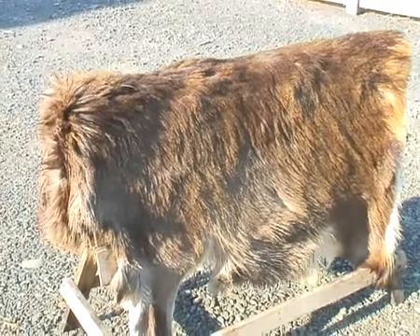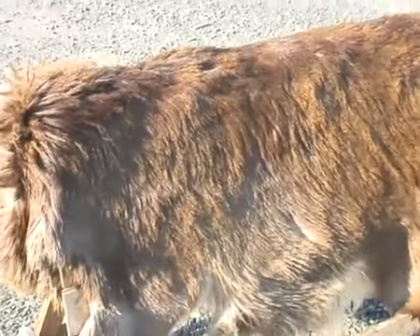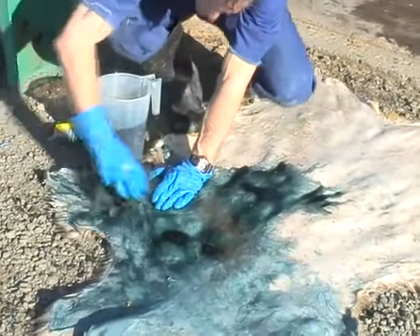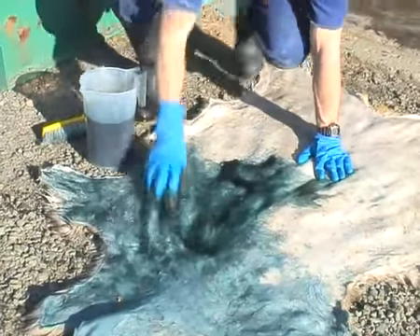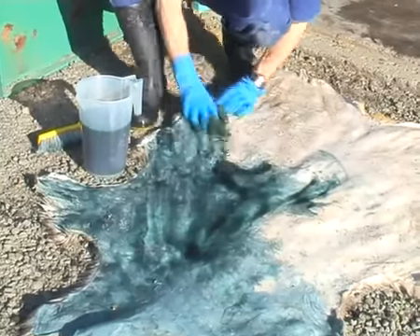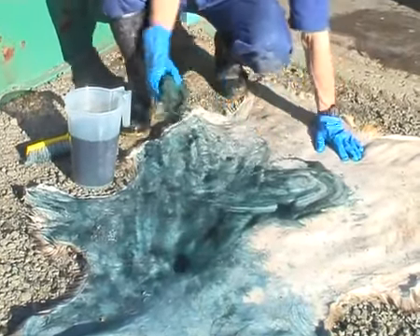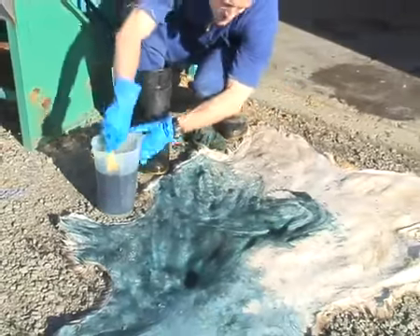Once the skin has been in that solution for a few days, we take it out and then we put on the main tanning solution. We do this by brushing it on and it soaks into the hide. This is where the really main tanning part of the process takes place. But if you haven't got the early stages done right, then your final result is not going to work out well either.